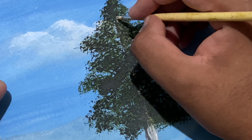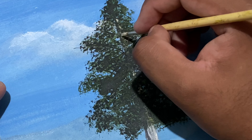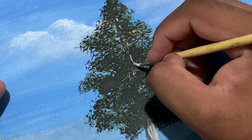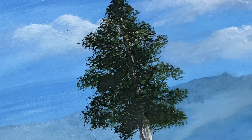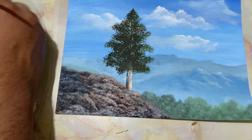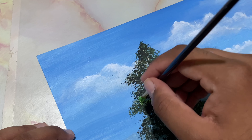Now let's go ahead and drop on some highlights on the tree trunk that are being filtered by the leaves. Taking some lime yellow, green, and some white, load the brush full of paint. I've taken the modified flat brush — let's start from here and it comes all the way up till there.